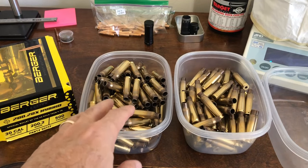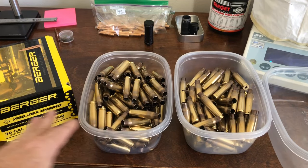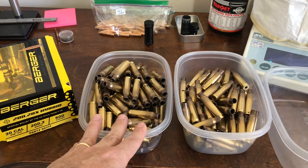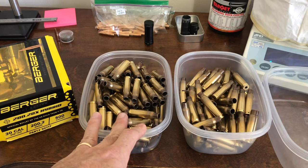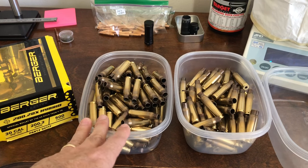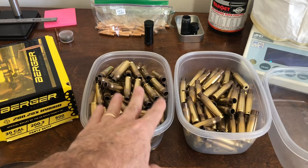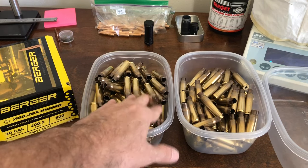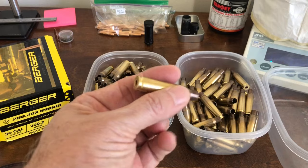I'm in the reloading room and I'm about to start load development using Berger 220 grain hybrids for F-Class matches. I shoot F-Class, more specifically FTR. In FTR we can only shoot 223 or 308, and I shoot 308, so I'll be using these projectiles for 308 loads and using Lapua Palma brass.